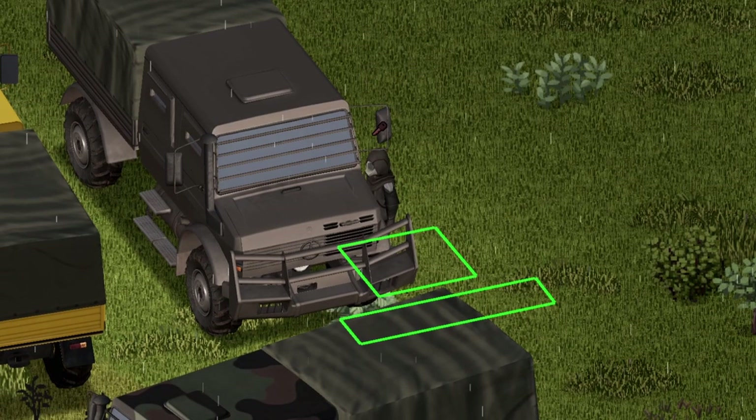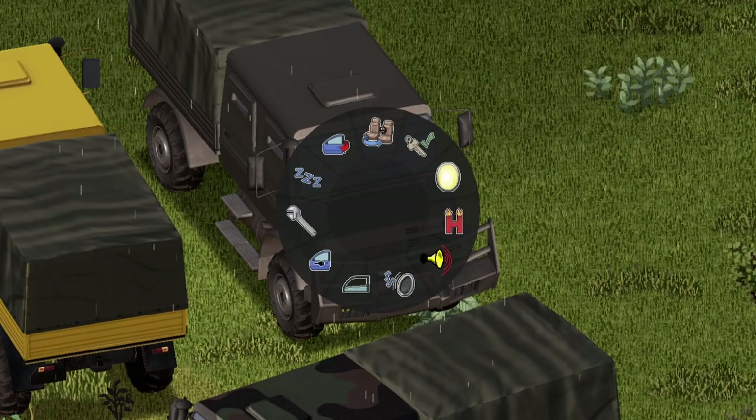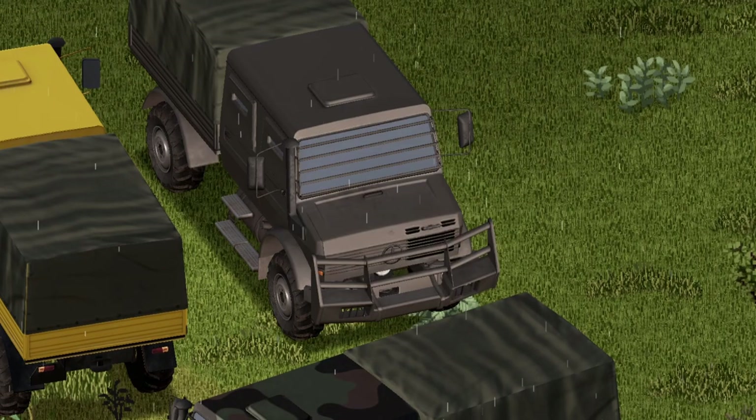We're gonna get in this thing and check out the animations on the door — that's freaking sweet. Here are your options. We're gonna start with the horn; it's pretty much standard. Moving on to the headlights — boom, boom, boom. I do like the detail on that. The headlights are down here by the way; you just can't see them because the bulb is in the way, but you will later.